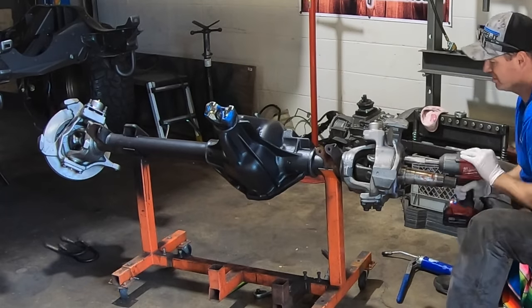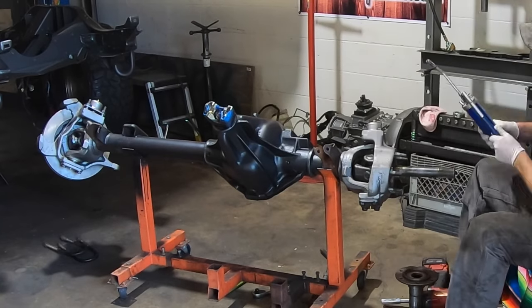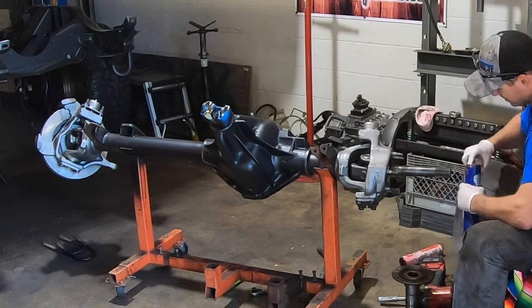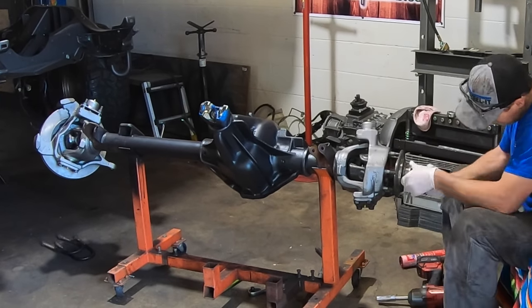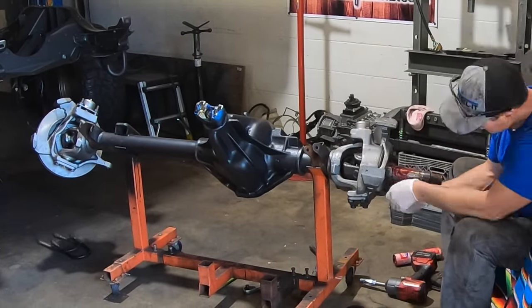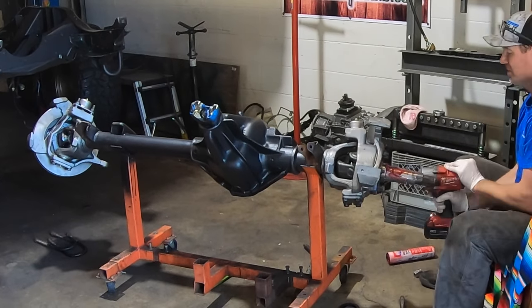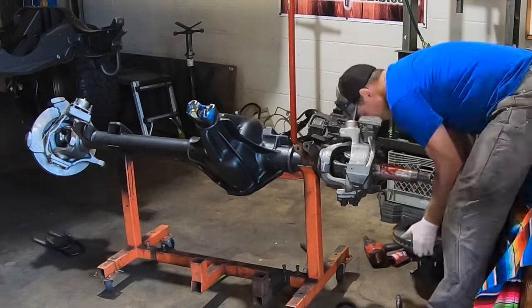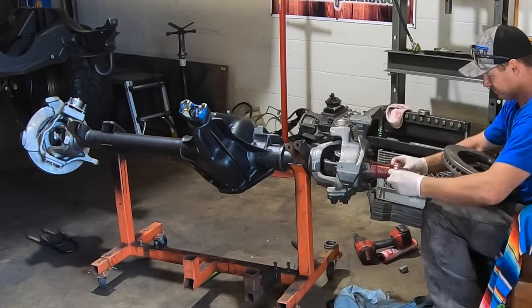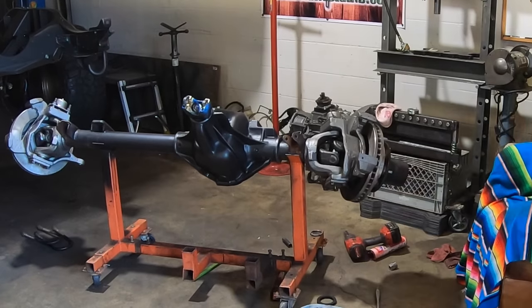The GM Dana 60 Kingpin front axle was the go-to for a long, long time. They were put in everything. The military used a version that paired a 14 bolt and the Dana 60 into a vehicle — an awesome application you could find all over the place. For me, they're just very, very easy to work on. It's nice to have the same axles under my vehicles, and you can work on them and disassemble and reassemble with just a few basic hand tools.